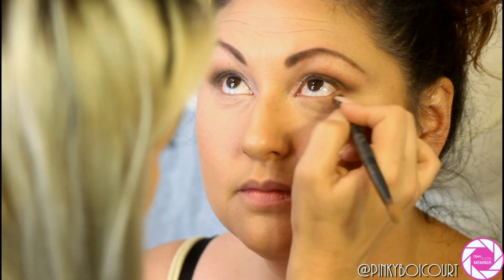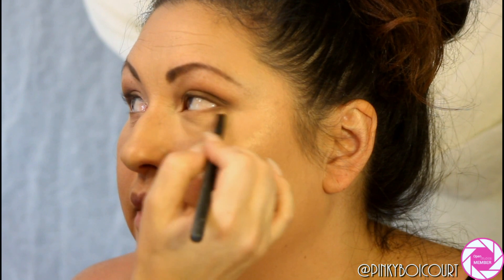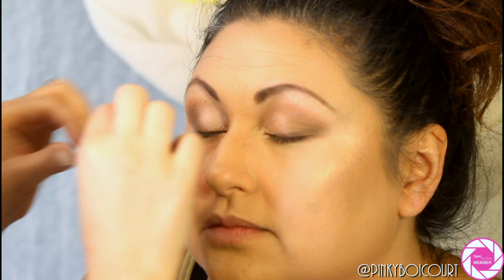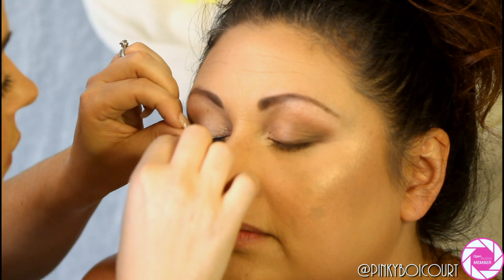Now I'm working on her lower lash line. I'm going in with Deep Skin by Morphe using a pencil brush to lightly smoke out the lower lash line, then going back in with Whiskey from the Urban Decay Naked Smoky palette using a flat MAC brush to apply dark shadow along that lower lash line on the outer third, then blending it out with a pencil brush. Next, I'm applying lashes by Morphe — the Demi Wispies — which are the perfect style for a wedding or bridal look.